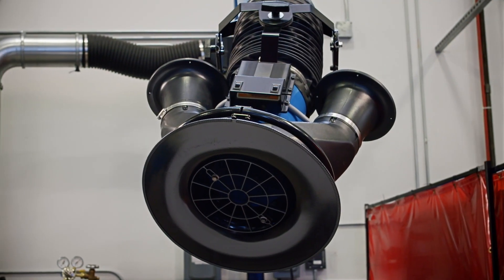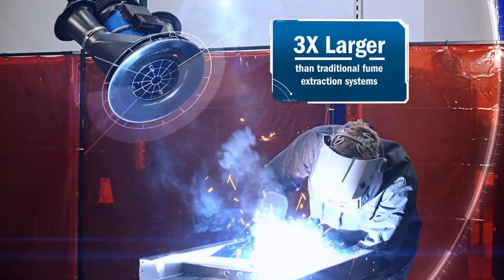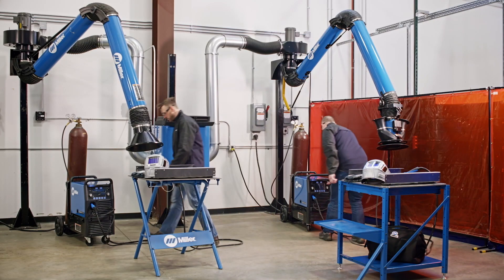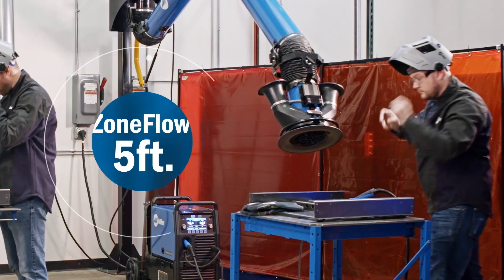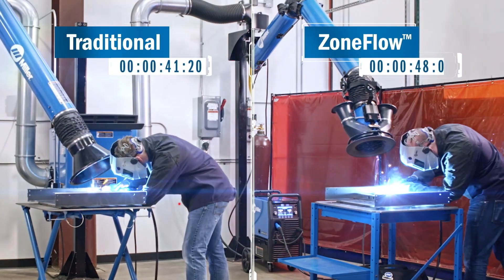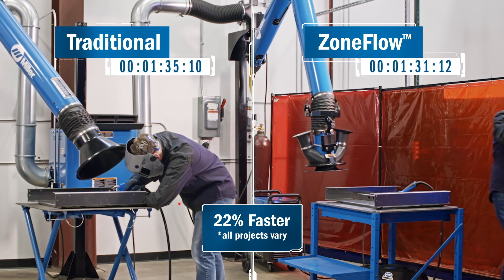What if you could create a weld fume capture zone that's three times larger than traditional fume extraction systems? With exclusive zone flow technology, operators no longer need to constantly adjust the arm to keep it close to the source for effective fume capture. They could focus on welding and stay in their zone, increasing arc on time and productivity.